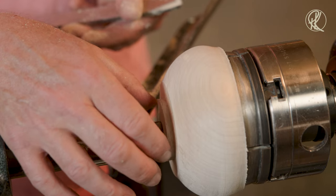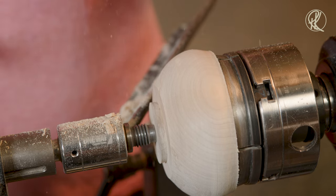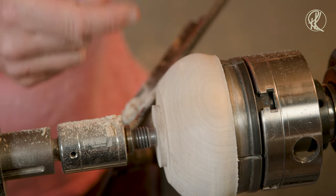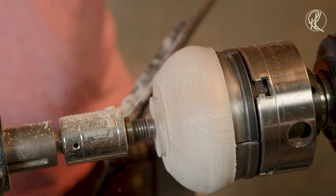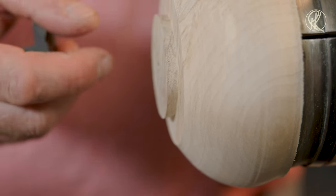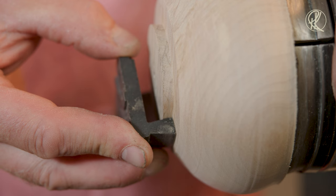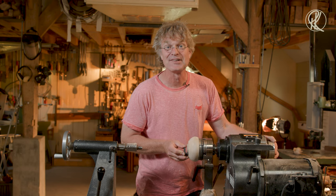I left the tenon not as deep as the jaws are, because I don't want the tenon to touch the bottom of my jaws. This line here is perfectly perpendicular to the spindle, so this part is the bottom of my bowl sitting on top of the jaws. So I know now for sure that the diameter is okay, and the angle of the tenon — as you can see — is perfect as well. Perfect tenon. Easy.